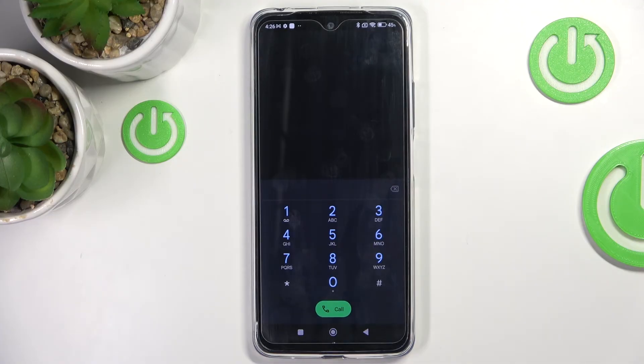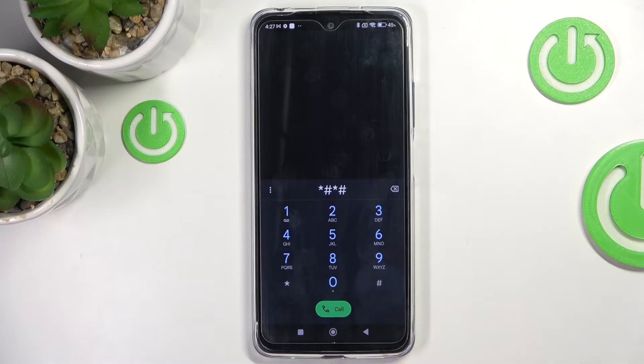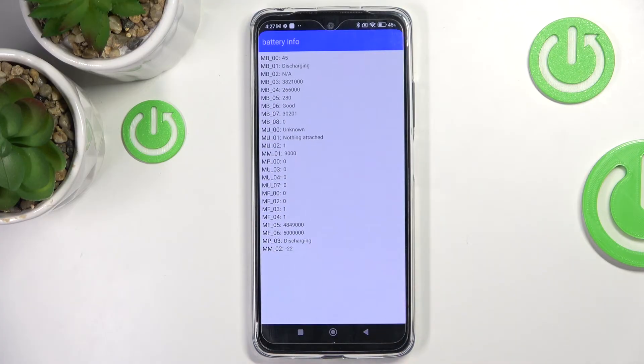Another useful code you can use is *#*#6485#*#*, and here you've got the battery information with all the relevant details.